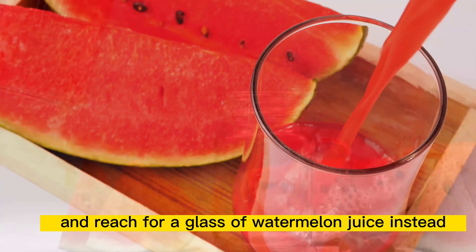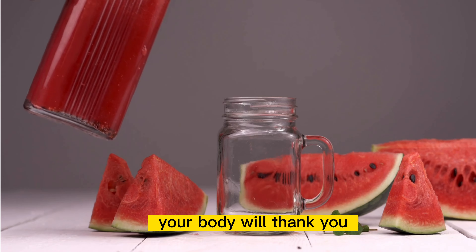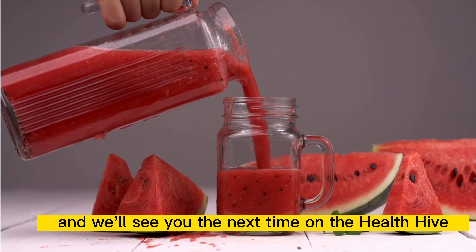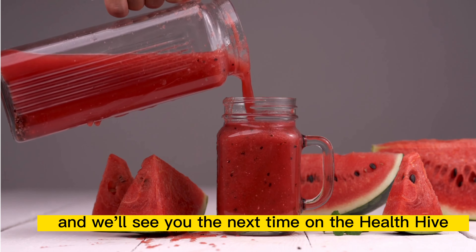So, there you have it, folks. Watermelon juice, the delicious and healthy drink that can help you lose weight and feel great. So, next time you're thirsty, skip the sugary drinks and reach for a glass of watermelon juice instead. Your body will thank you. Thanks for tuning in and we'll see you the next time on the Health Hive.